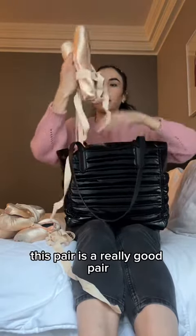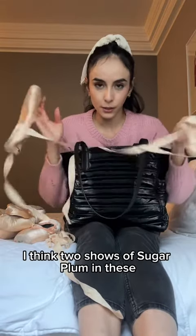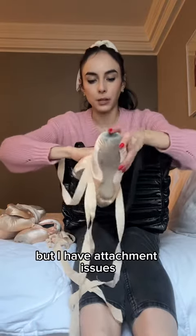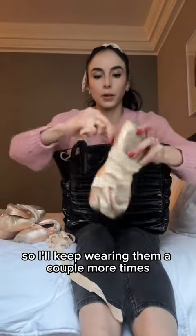This pair is a really good pair. I performed — as you can see, they're really dirty — I performed two shows of Sugar Plum in these, but I have attachment issues and I don't want to throw them away because they're a good pair, so I'll keep wearing them a couple more times.